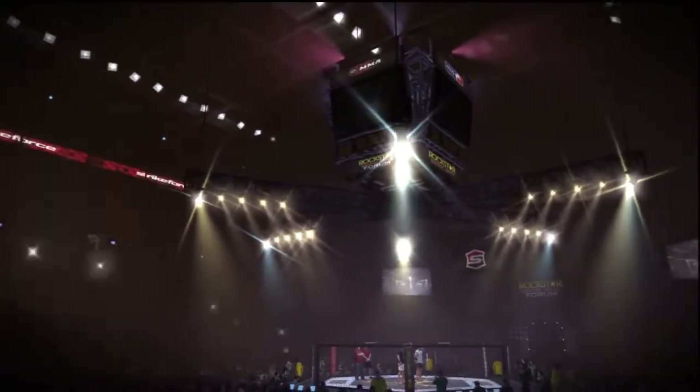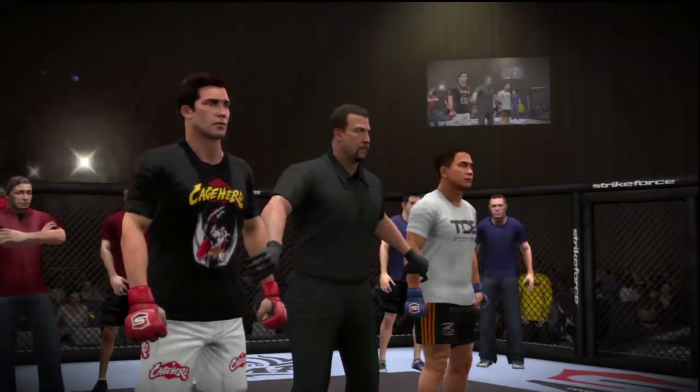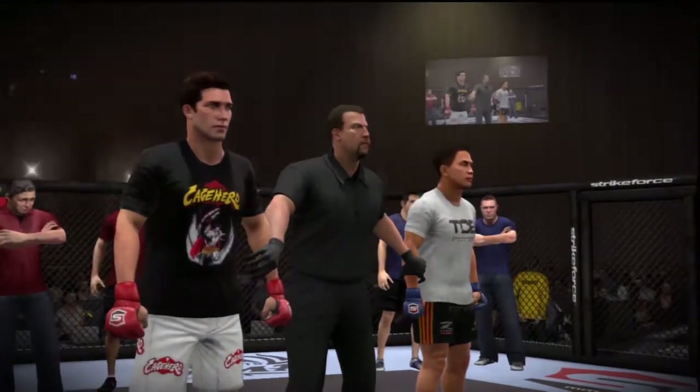Ladies and gentlemen, the winner by way of technical knockout — Kong Lee.